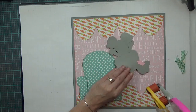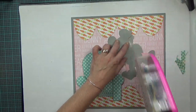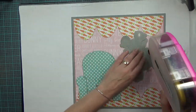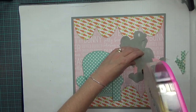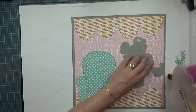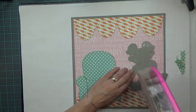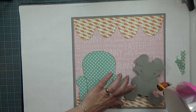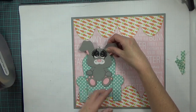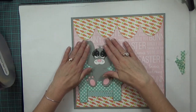Now I'm just going to lay the chair down, and then lay my rabbit down flat too. All of these images are paper pieced — when it's not paper pieced I will let you know, because I think I did a couple of print cuts on other images. There we go — getting him in the chair. Cute, right?